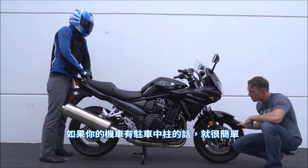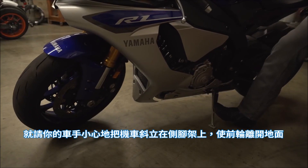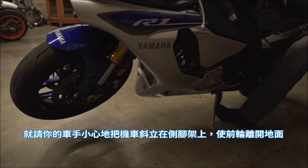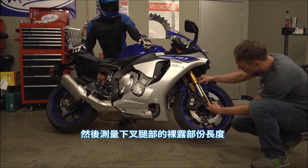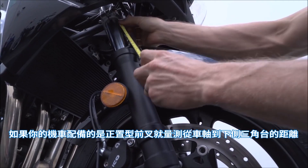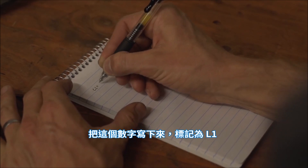Start with the front of the bike — you need to measure the suspension fully extended. If your bike has a center stand, that's pretty easy. If not, ask your rider to carefully lean the bike over on the side stand so that the front wheel is off the ground. Then measure the exposed portion of the lower fork leg. If your bike has a right-side-up fork, measure from the axle to the lower triple clamp. Write this number down and mark it as L1.